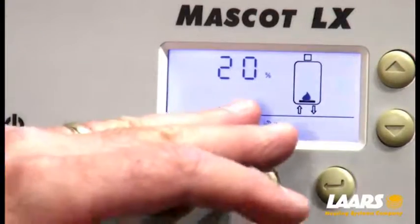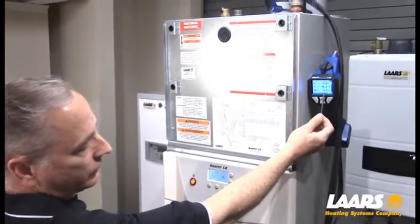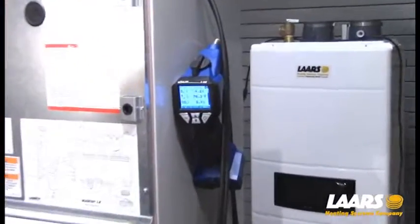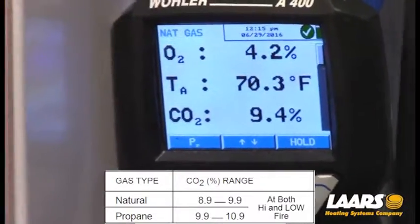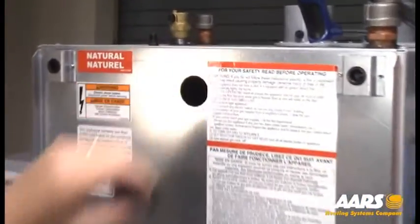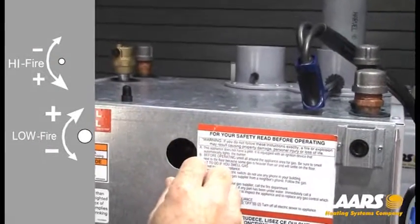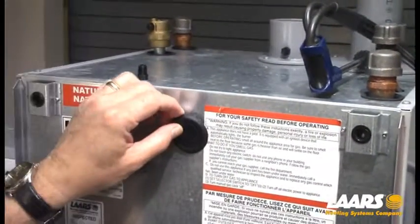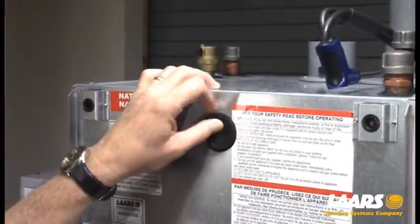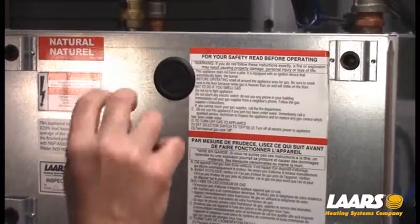For example, we're in low-fire at 20% and I've put the CO2 slightly out of adjustment. We're still within range at 9.4, but our high-fire was right around 9.1. I'm going to make a slight adjustment so you can see how it's done. Remove the rubber grommet, find the center point. To reduce low-fire CO2 is counter-clockwise adjustment. I'll make a slight adjustment, remove the Allen key, and put the rubber grommet back on. It's important that it's in position, or excess air will be drawn right in where the Venturi is.